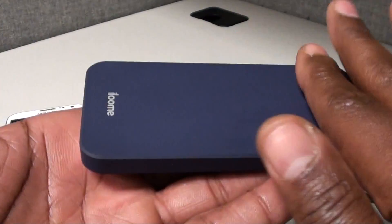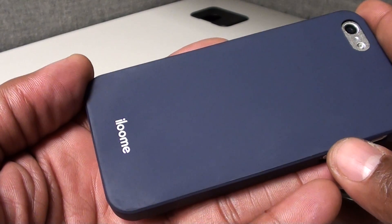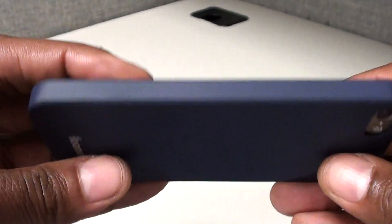It also comes with that nice smooth matte finish. Now if you don't know what matte is, matte is when something has a dull finish — so there's no shine to it. It's just going to look like it's brushed and dull, but it has a smooth texture to it.